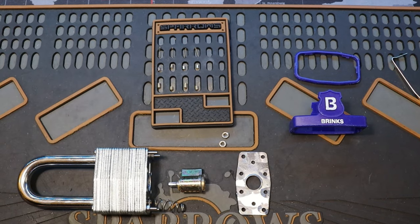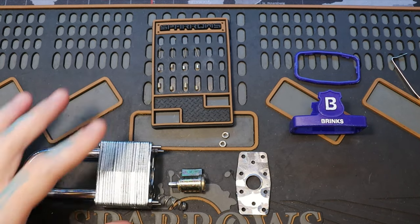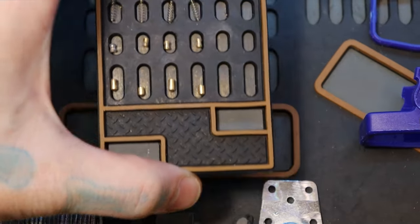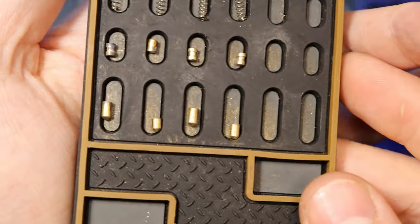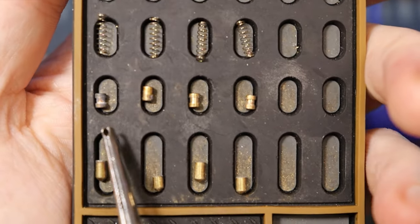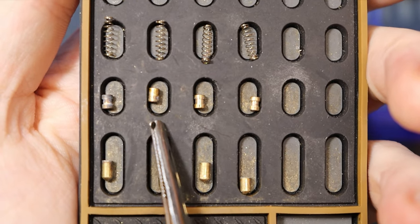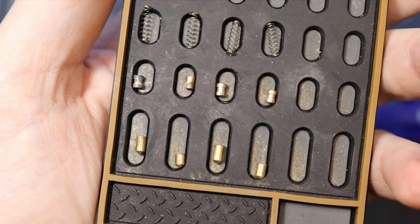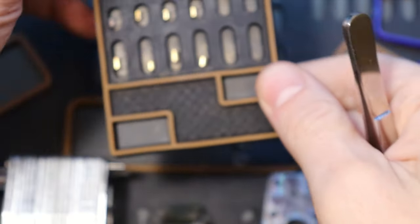Alright, I'm back home. I did go ahead and decide to gut this — I took the lock completely apart. This is my first time gutting a laminated lock, and it was quite interesting. It was a pain at first, but I got it figured out. Here are our pins: at the top we have a spool, standard, spool, and spool — all standard along the bottom there. Just spools.